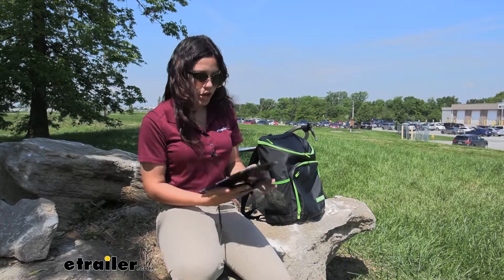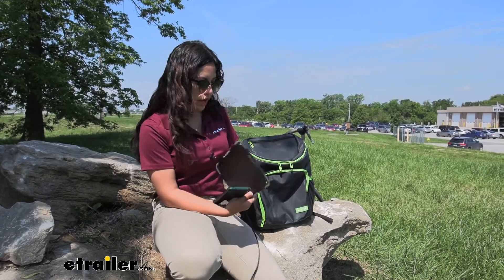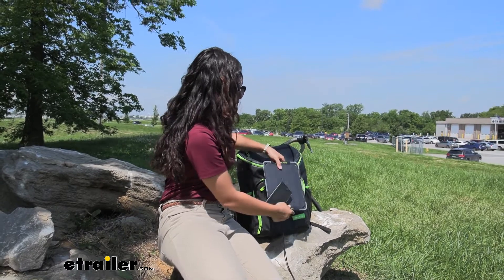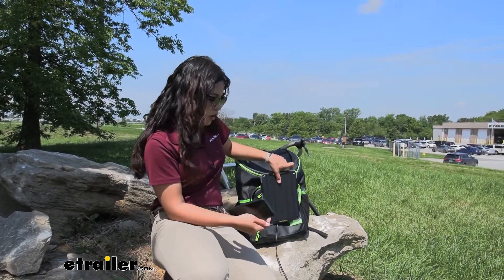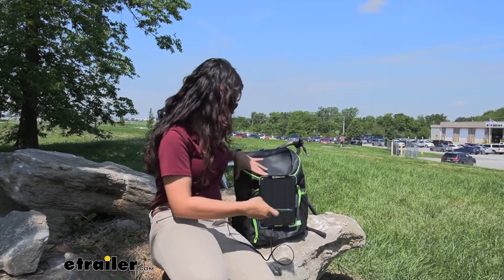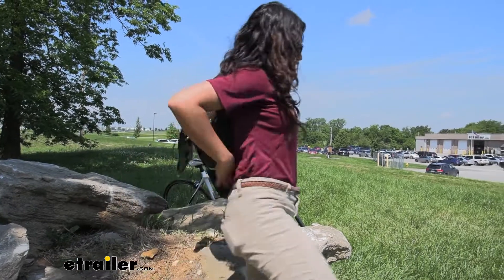Now I'll show you how to put it on your backpack. First, unzip just a little bit to have enough space for your solar panel, then pop that in and clip it together. From there you can charge your phone while you go — plug that into your phone and you're ready to go on an adventure.